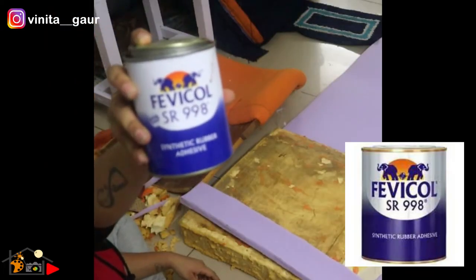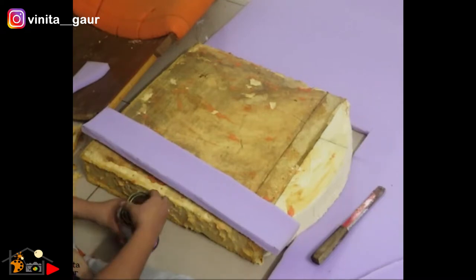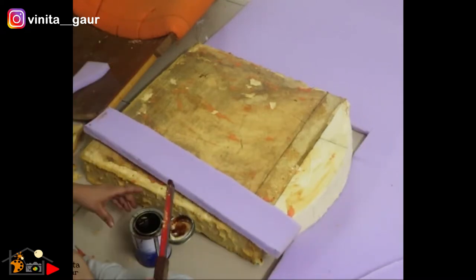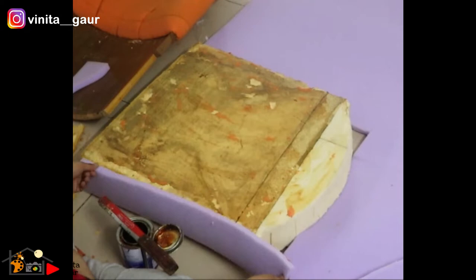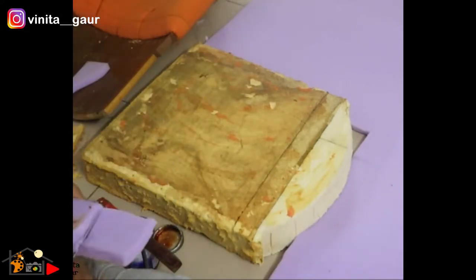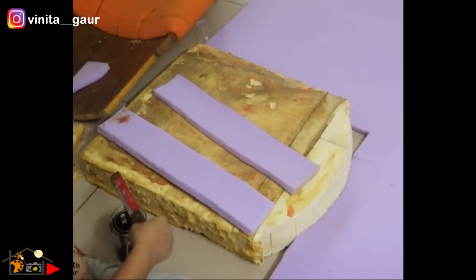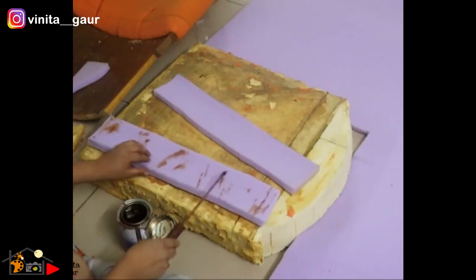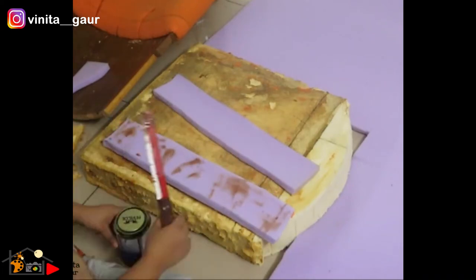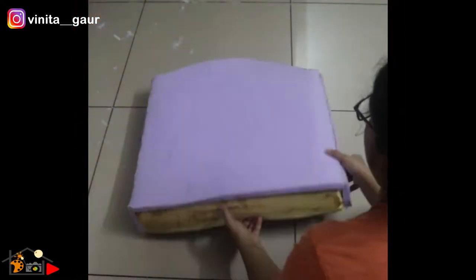To glue this together, I am using this synthetic rubber solution which is a strong adhesive. For a permanent bond, it's important to apply this glue on both foam surfaces thoroughly. That is how I fixed the cushion seat by gluing the half-inch foam sheets together.